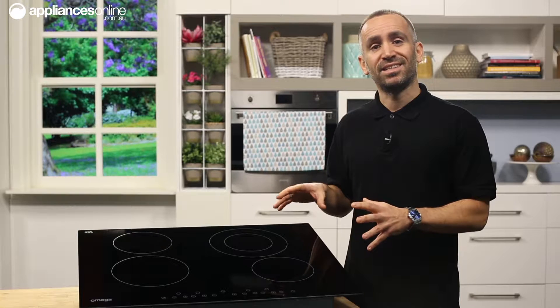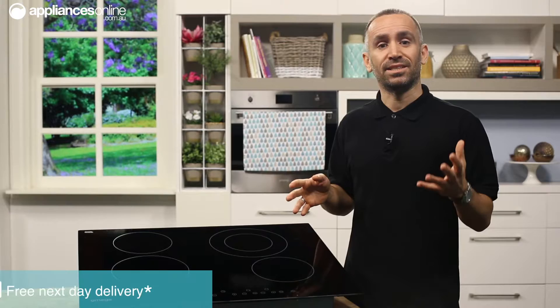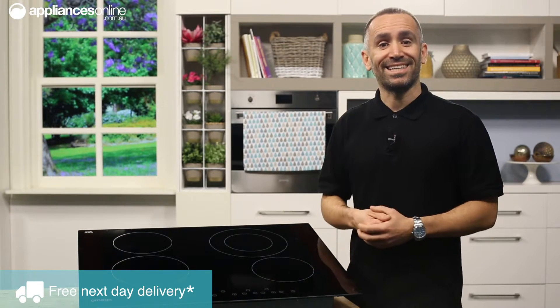It really gives your kitchen a premium and contemporary look. The good news is you won't need to alter your existing kitchen to fit this appliance in, so it's fuss-free and easy.